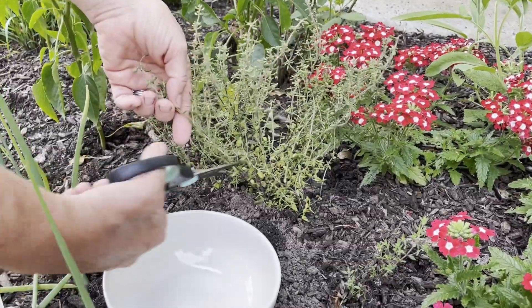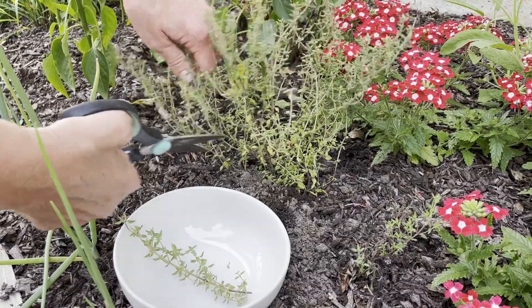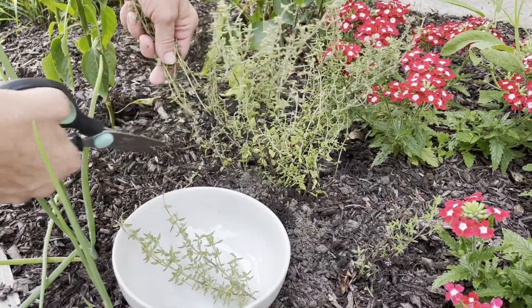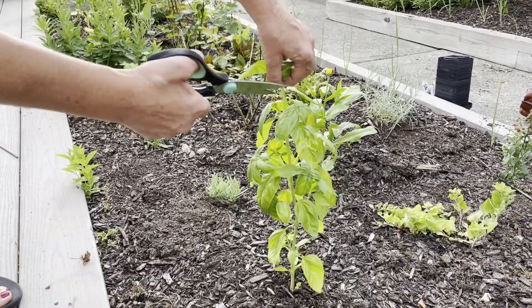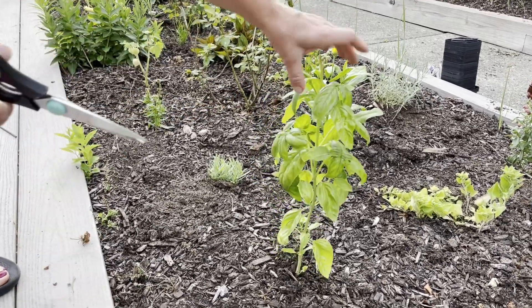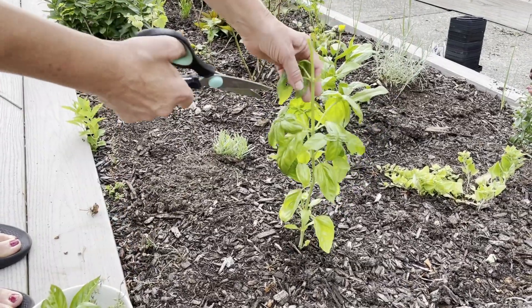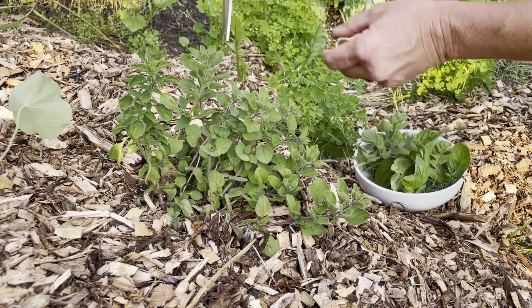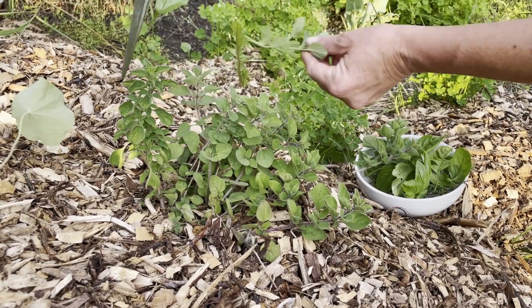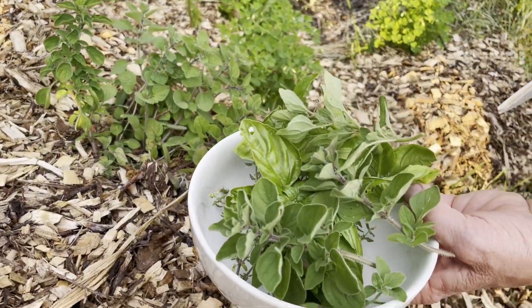Step five: harvesting and utilizing herbs. Once your herbs have grown, it's time to reap the rewards. Harvest the leaves or sprigs as needed, making sure not to damage the main plant. Explore various culinary uses for your fresh herbs such as seasoning dishes, infusing oils, making herbal teas, or making homemade soap. By giving your herb garden proper care and attention, you'll have a constant supply of aromatic and flavorful herbs to enhance your cooking and bring nature's goodness into your home.